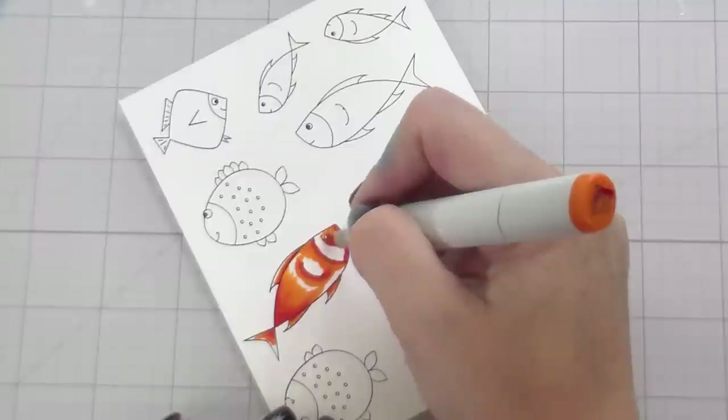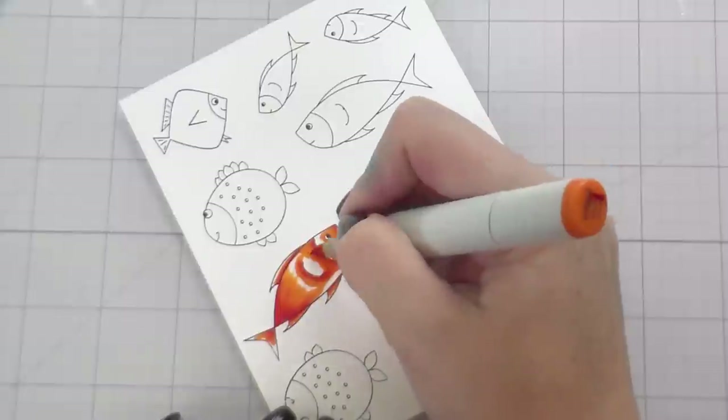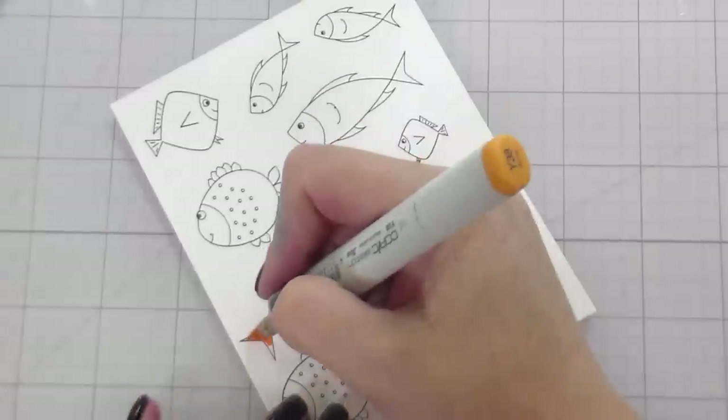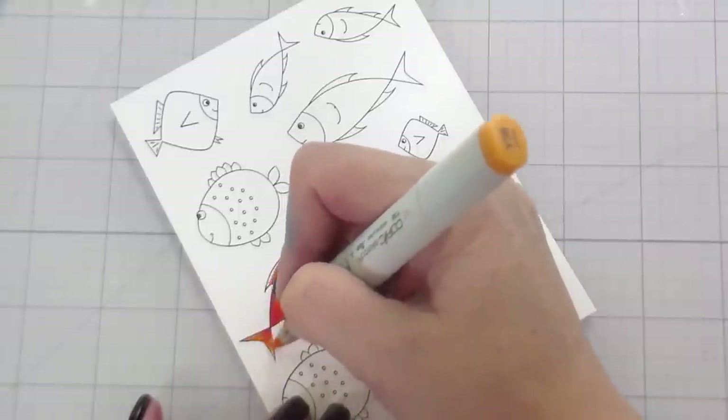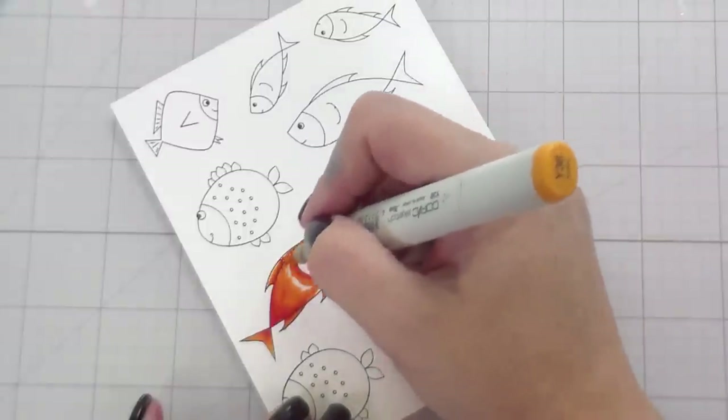My father-in-law, who this card is for, really loves dad jokes. So the punniness of sending birthday fishes is right up his alley for sure.